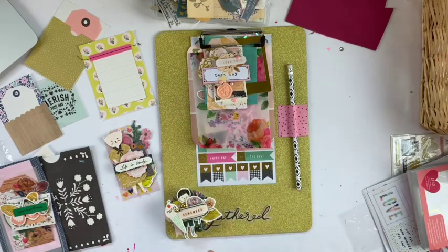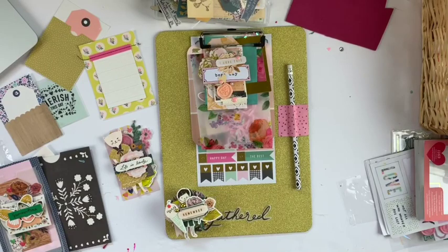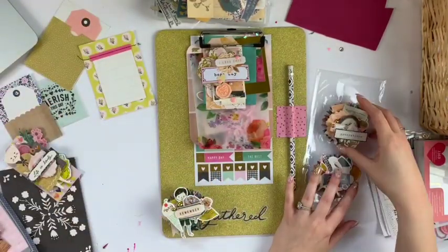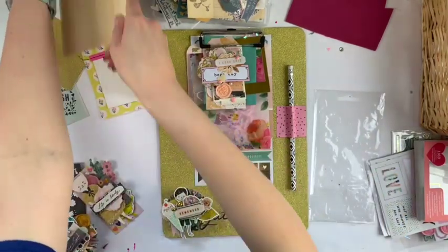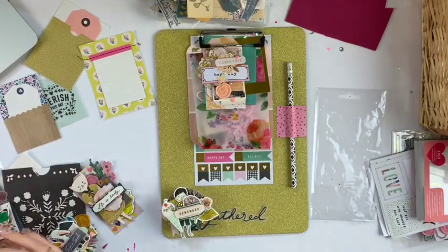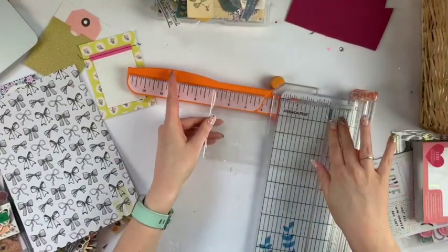I'm using one of those vellum pieces — I think it's from the heritage collection. In the end I put another piece on top, but it's nothing special. That's basically it for the decoration of the clipboard because I wanted to make it pretty simple. It's kind of an odd U shape, and I didn't really want to decorate the back because you wouldn't be able to see that. Hopefully the recipient will be able to reuse this clipboard in some way, display it however they want, or whatever they want to do with it.